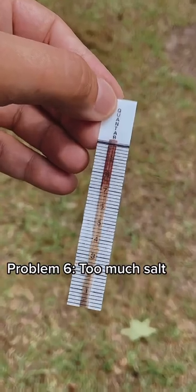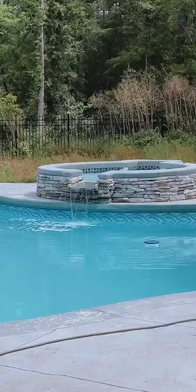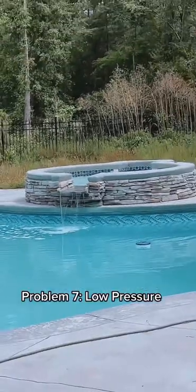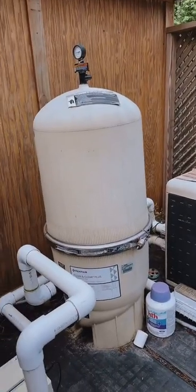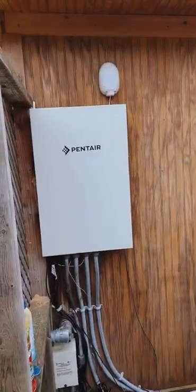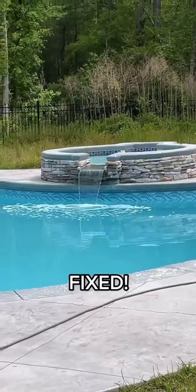Look at that — it's reading 7, it's supposed to be between 3 and 4. Now I look at my waterfall and it's halfway working. Have to go check all my buttons. This is my Pentair saltwater system.